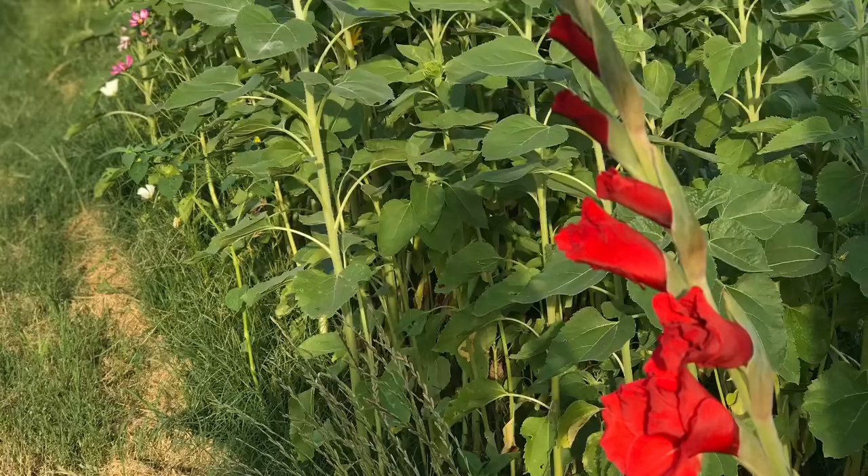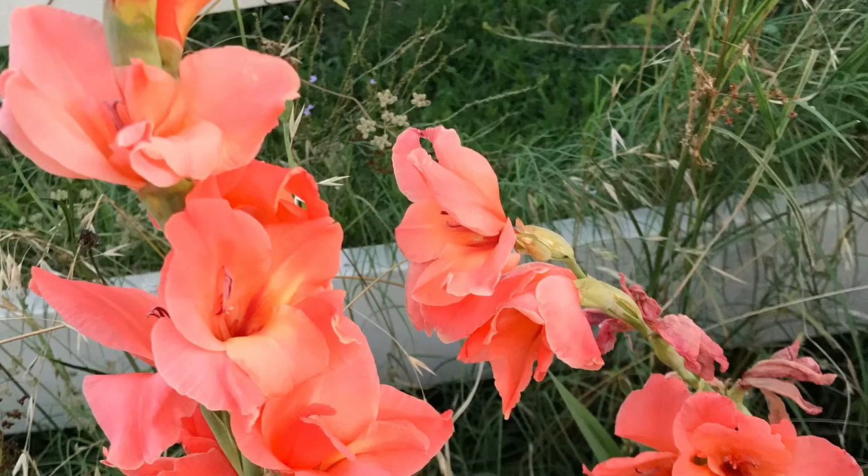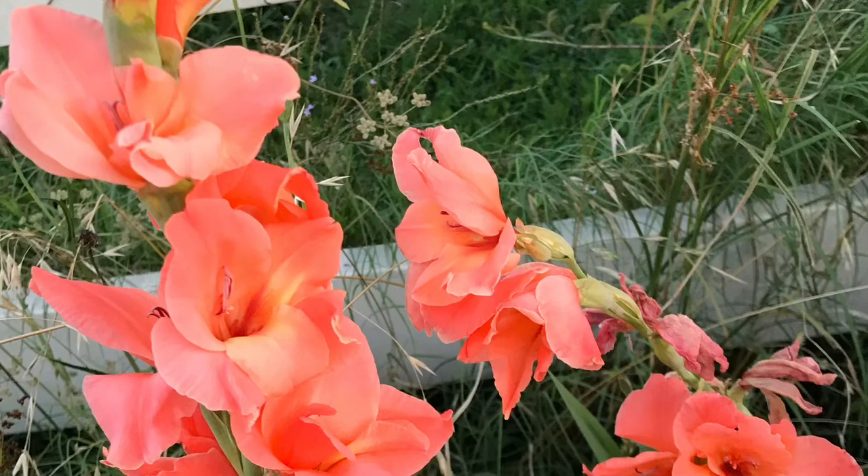If you'd like to know more about planting and storing gladiola corms, I have a link in the description to a video I did previously, and I also have a gladiolas playlist. Here is just a peek at some of the gladiolas from my garden. Thank you guys so much for watching — I hope you get lots of blooms this coming year, and we'll see you tomorrow.